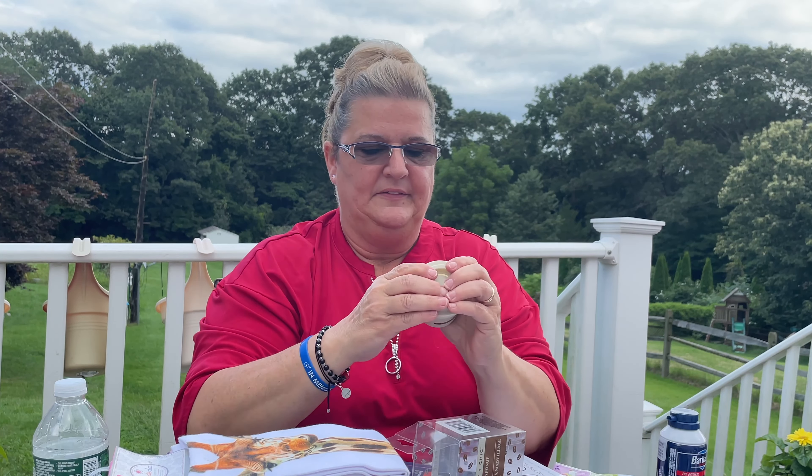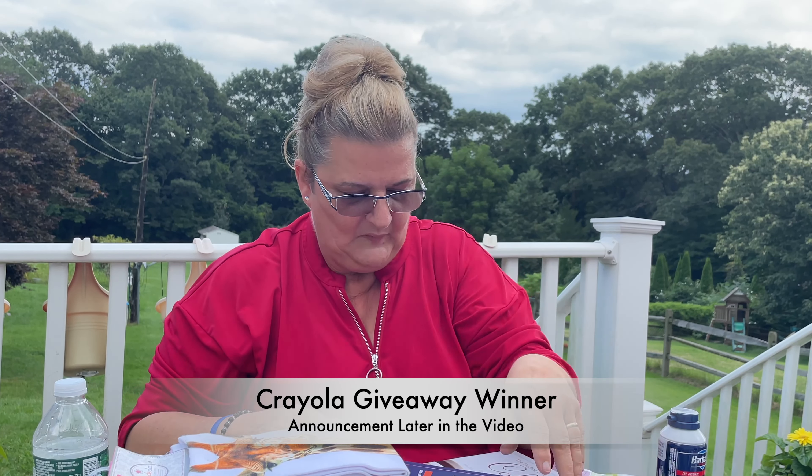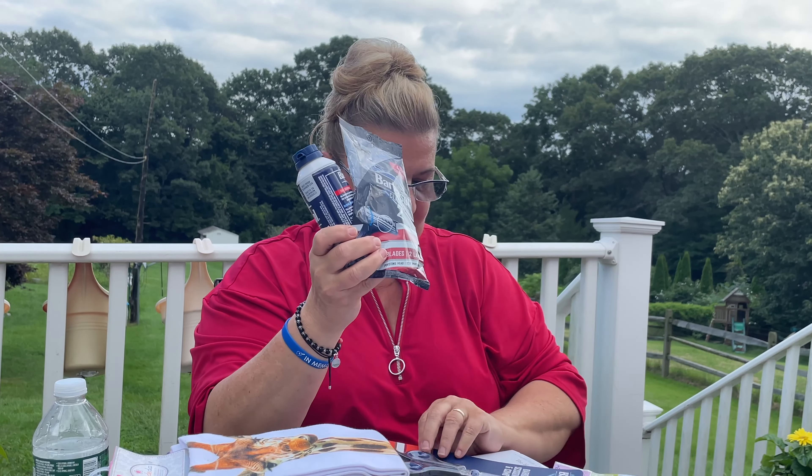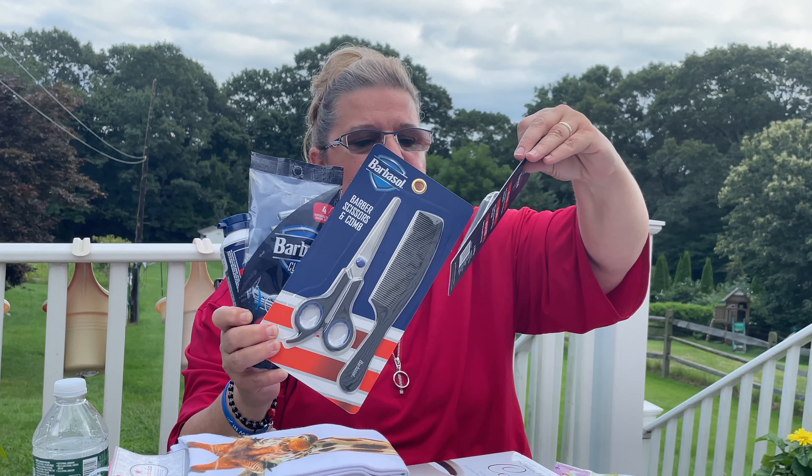We needed garbage bags so I picked up the 30-gallon size with a bonus of two extra bags. I use these in my 13-gallon kitchen bucket — we take the garbage out and go around the house collecting the little garbages and throw them all in there. They also had character magnets — I picked up the Mickey one. They also had Minnie Mouse, Little Mermaid, and maybe Paw Patrol. I wanted Mickey and there are 10 magnets in the pack — awesome!